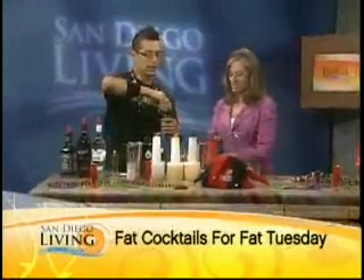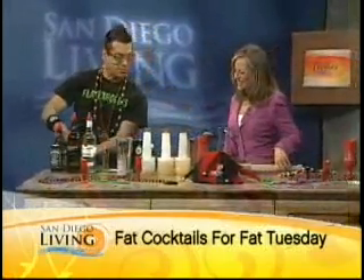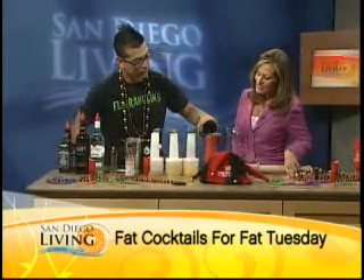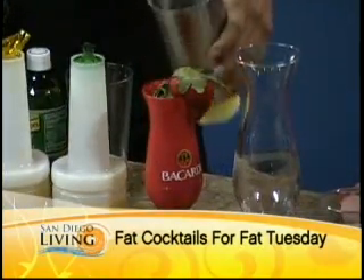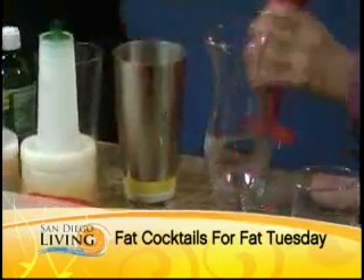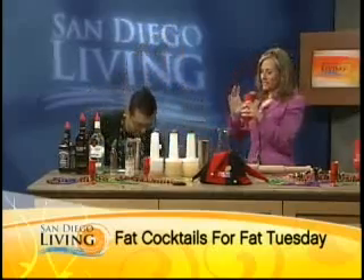We're going to top it with a little bit of ginger ale and serve it in that cool red hurricane glass. Ginger ale just helps sweeten it up and give it a little spice. If you have a tall glass at home, you can use that as well. There we go — the Big Easy. That's for you to taste. That strawberry might get in the way, so just push that out. Mmm, delicious.